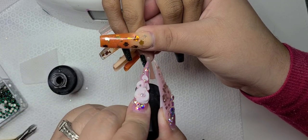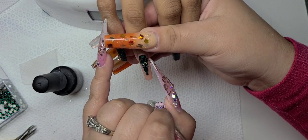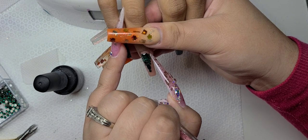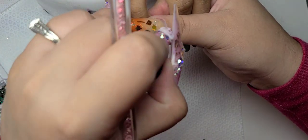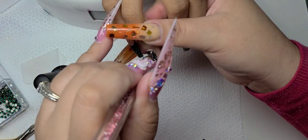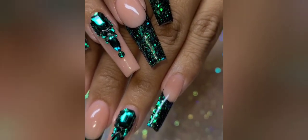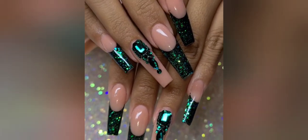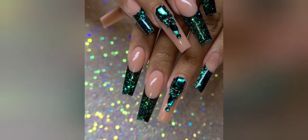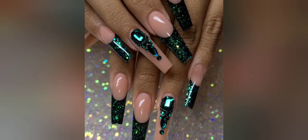This is what the finished design looks like. She asked what she wanted on her thumb — she wanted some bling there too, so we did something very similar but with larger stones. My throat is shot but this is the finished look — let me know what you think. The thumb was the same thing, just larger stones instead of the small babies.